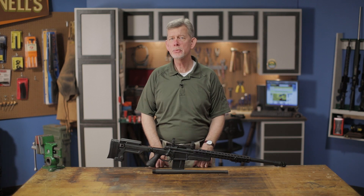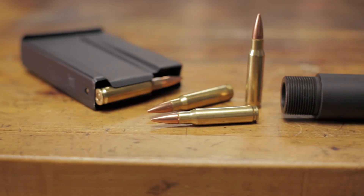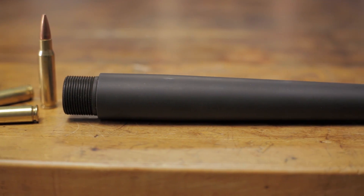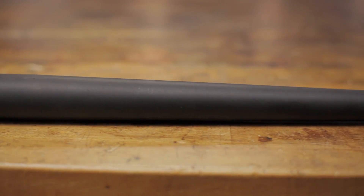The Advanced Armament 308 Threaded Barrel is a medium profile 18-inch replacement barrel for Remington 700s or Model 7s. Chambered in 308, the barrel is ready to be installed on a standard Remington short action with a factory recoil lug straight out of the box.